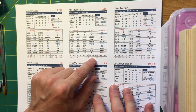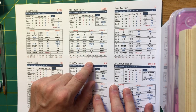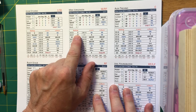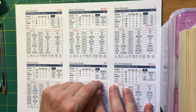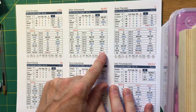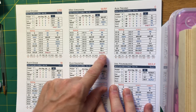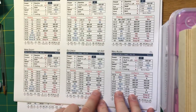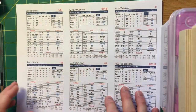The font is good and readable, and the use of color is important. Outs appear in black, on-base results appear in blue, and red results on a hitter's card give you fly-out chances or deep drive chances. On the pitcher card, red results redirect you to other numbers. We'll talk more about that in just a few minutes.